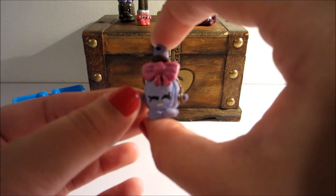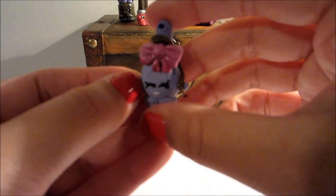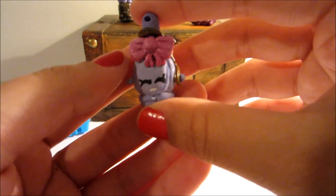I hope you guys enjoyed this tutorial! Let me know in the comments below and stay tuned for more Shopkins tutorials. Thanks for watching, guys — bye!